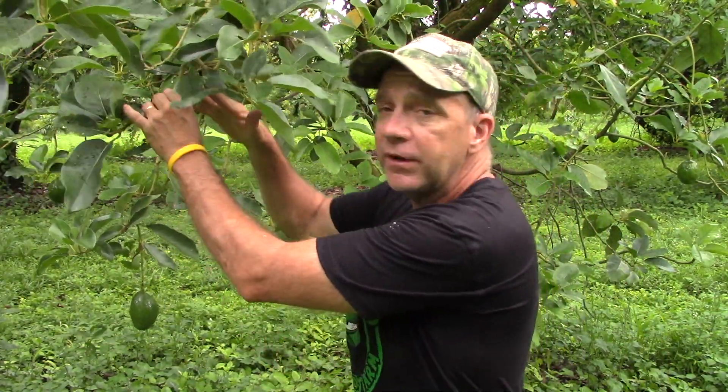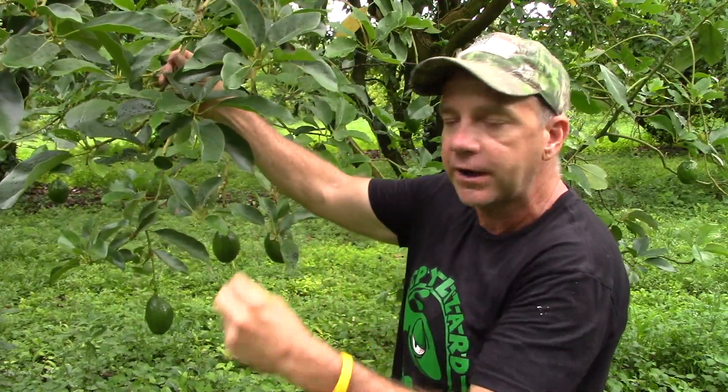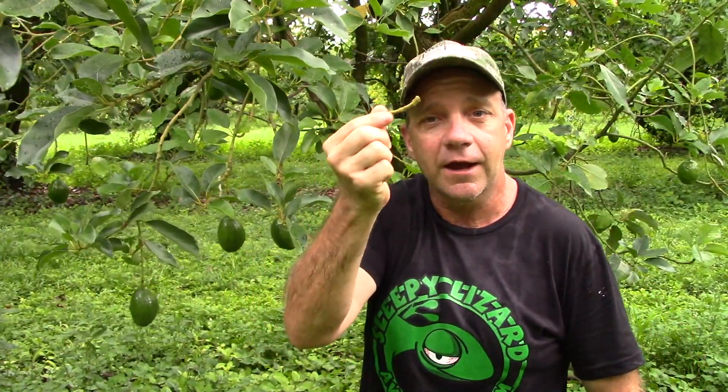Let's talk about grafting. What is grafting? Grafting is a process where we take a clipping from a tree and we insert that clipping into a seedling. The resulting tree is an exact genetic replica of the tree from which we took the cutting. The cutting we take — that's called a scion. And the seedling we insert the scion into is called rootstock.